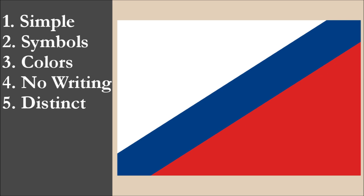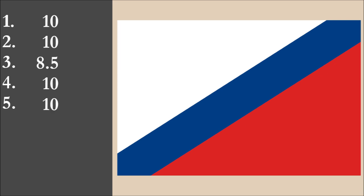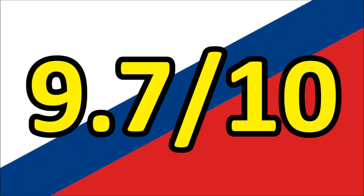So now we've reviewed the flag on each of the five principles. We're going to add the scores and divide by 5 to get the average. So for Nagamoto's flag of Vicheland, we get a final score of 9.7 out of 10.